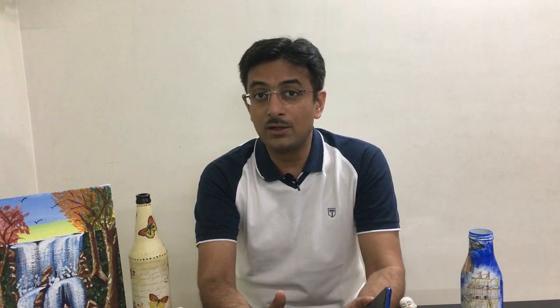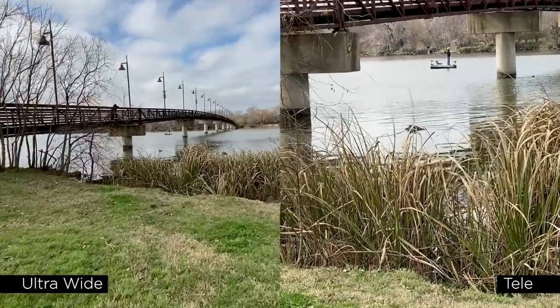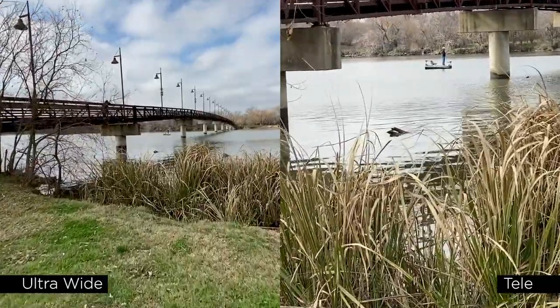If you want to use only one single camera feed, you can bypass the other camera, and only the selected camera will appear in the video. The third effect is side by side, where the full screen is split fifty-fifty, with two images populating each half, and you can start recording side by side.